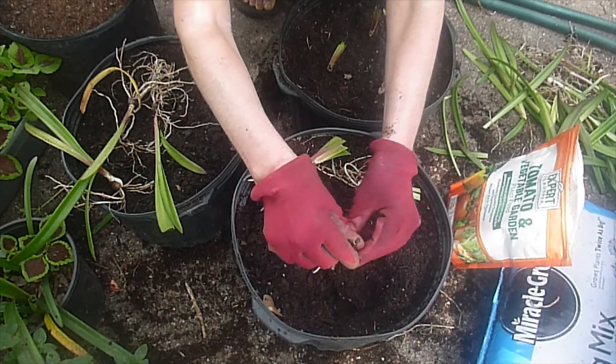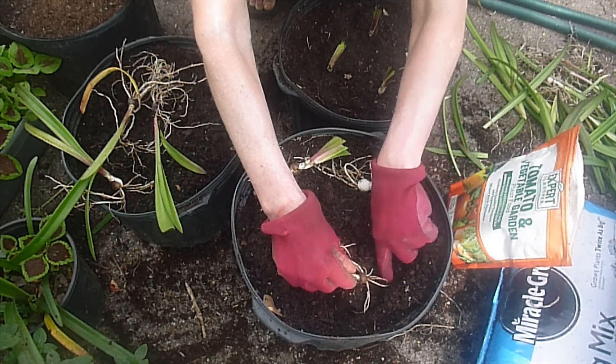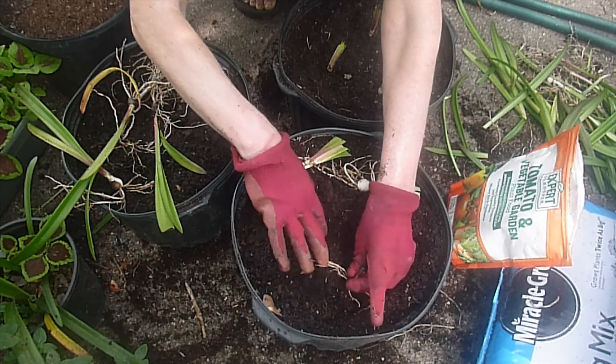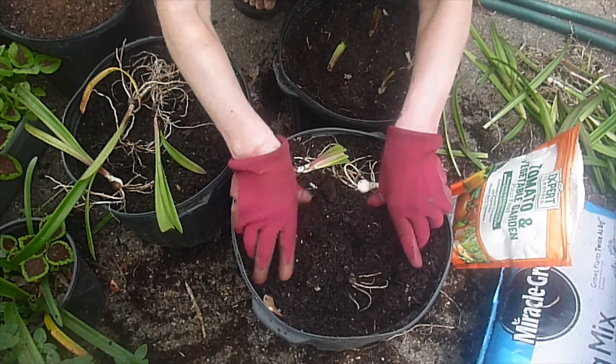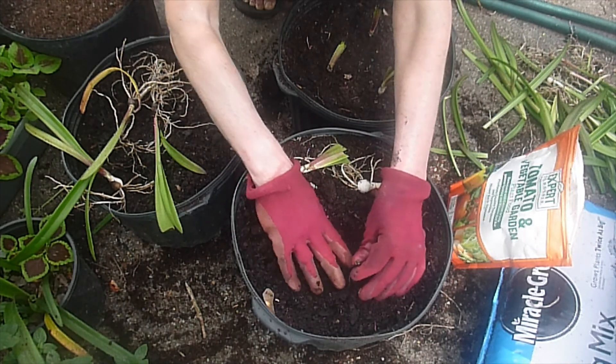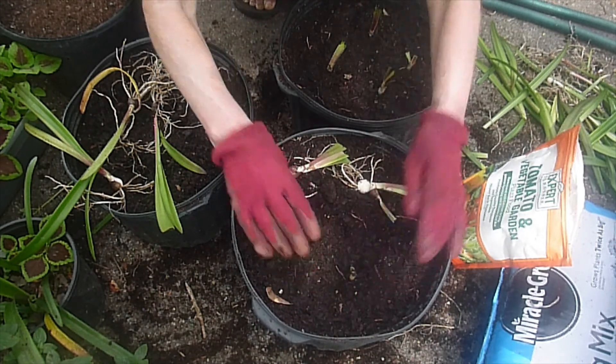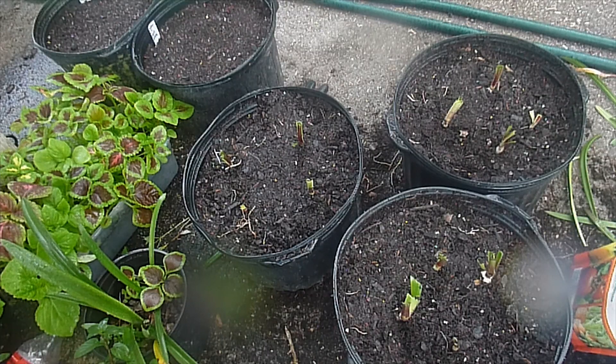You don't want any air pockets underneath the roots when you plant these. They should be sitting on top of the soil with the roots extended like that, and they'll be happy. There are the bulbs sticking out — perfect.